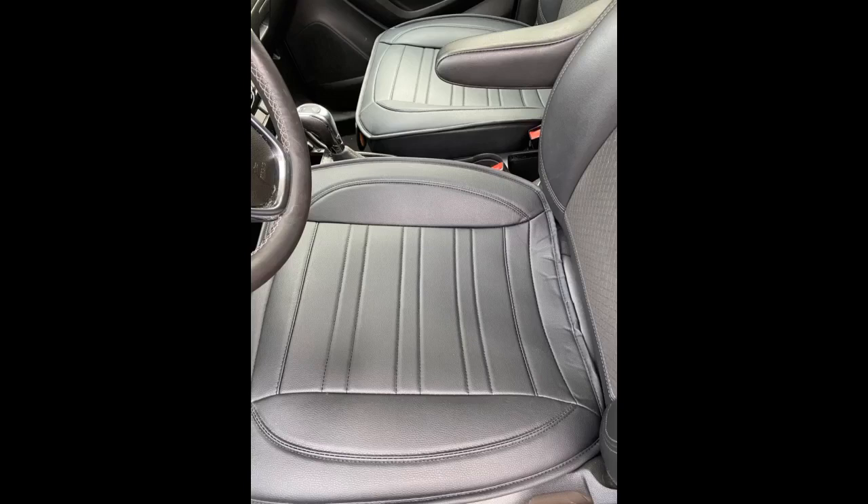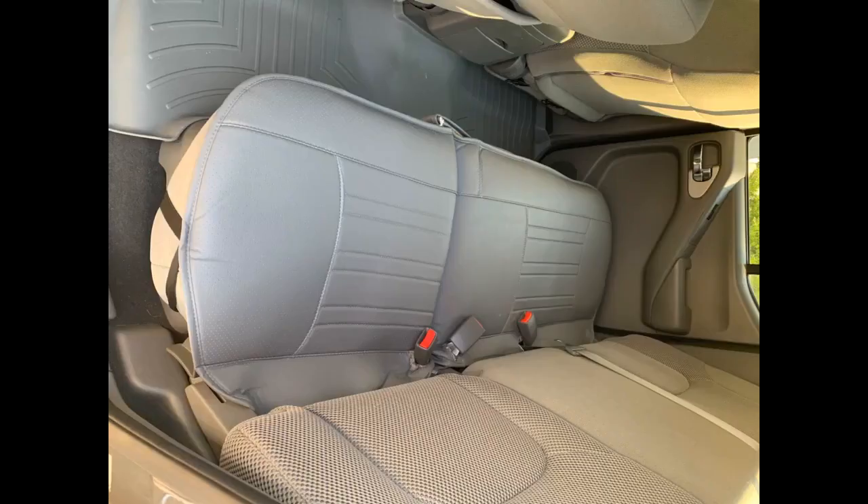Installation was fairly easy, but for a tighter fit, I tied a knot in the straps that go between the seat cushions. The pocket in the front is good for storing a cell phone or registration. As you can see from the photo, the cushion looks as if it was original equipment.